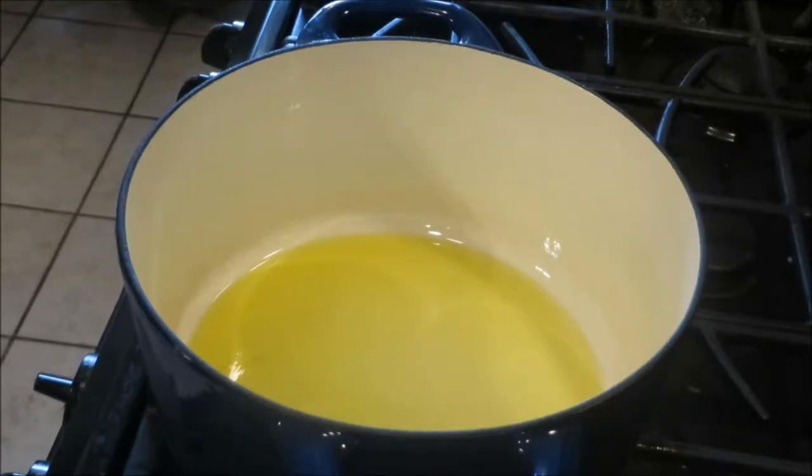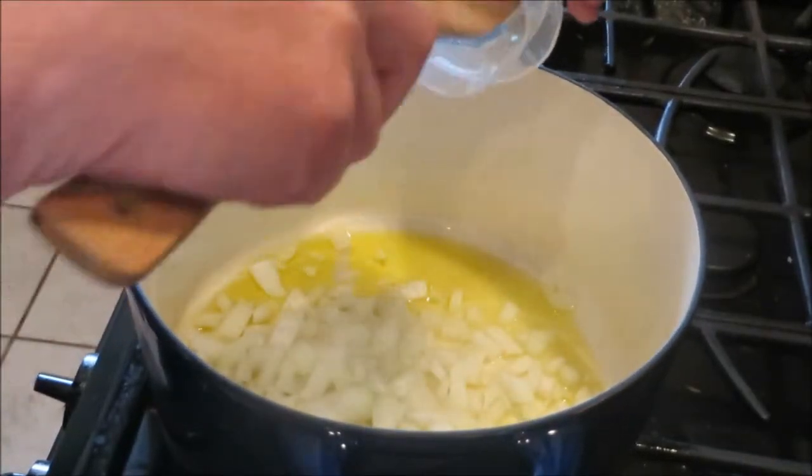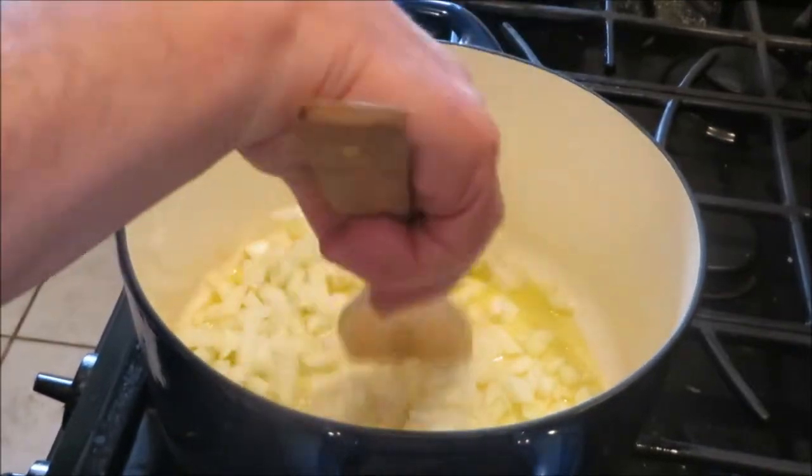In the meantime, I'm heating up about a third of a cup of olive oil and I'm going to sauté some onion, red bell pepper, and some green bell pepper. One large white onion — everybody in the pool.